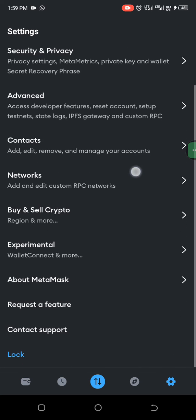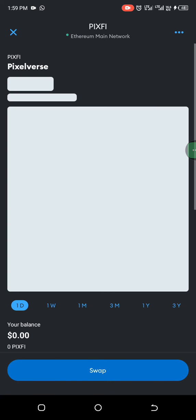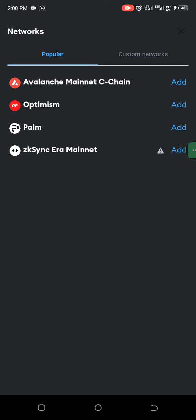From Settings, you look for Network, then click Add Network, and tap Custom Network.